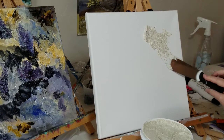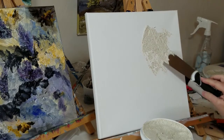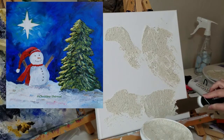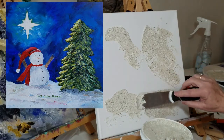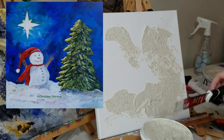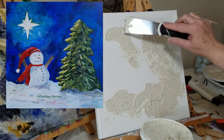I tried using spackle and it really didn't work because it didn't stick to the canvas — I wasn't happy with it. I like this. The video on screen is a painting I did of a snowman and a Christmas tree. Even if you're not interested in doing a Christmas tree, I highly recommend looking at that video because it shows how I use the Permanent Patch 101 to make that tree.